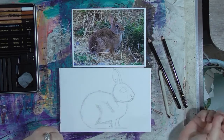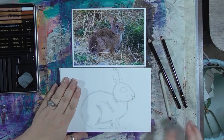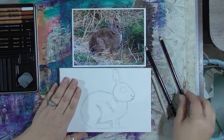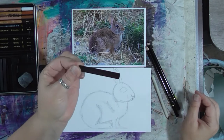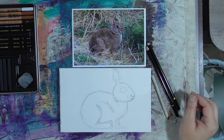We are going to continue with our bunny and for this step you're going to need the blending stump. I'm going to use a 6B pencil and a charcoal pencil. Now if you have stick charcoal you could definitely use that. I have the pencil so I'm going to use it — it's a little bit less messy.